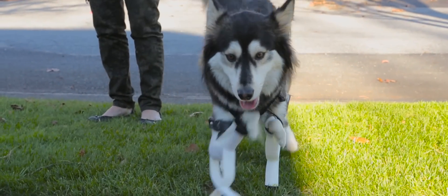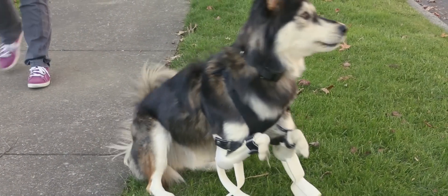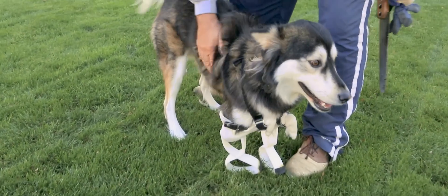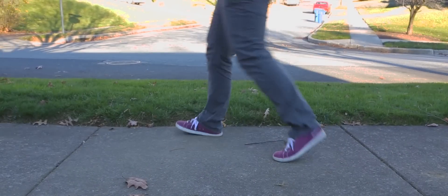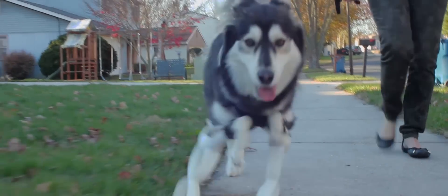The past year has been amazing for both us and Derby, and we can't wait to see what the future brings. We're just so grateful to 3D Systems for giving us this opportunity. You look good. The wonderful thing that came out of all this was that it really inspired people, and that was just a really humbling experience to be part of. The Derby project is the gift that keeps on giving.